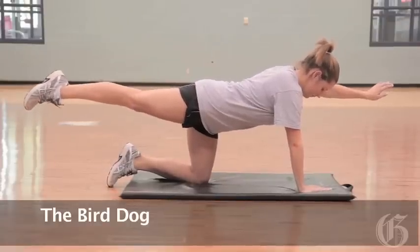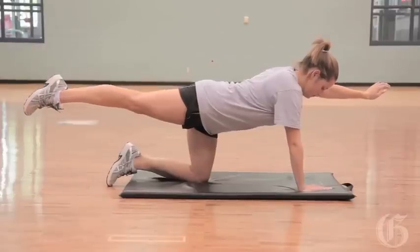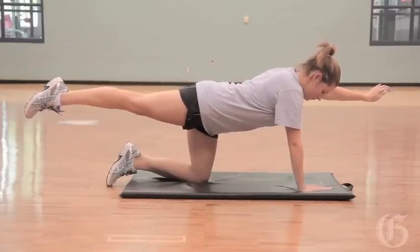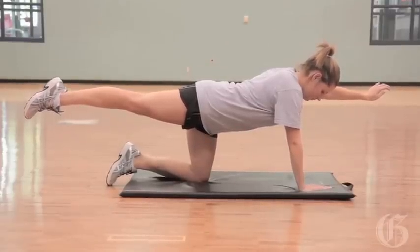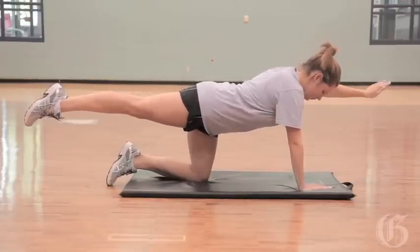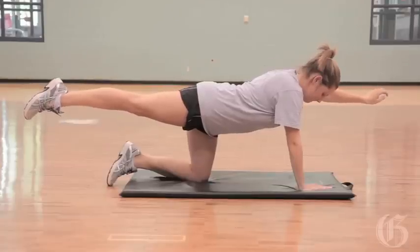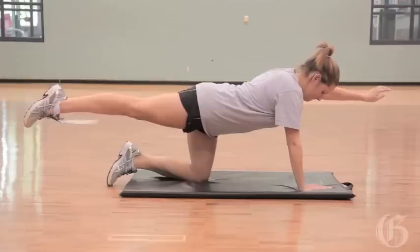Another great core exercise is the bird dog. What you want to do here is that nice, long body is the objective. You lift the opposite arm and the leg, and you want a straight line. The head is down in line with the spine, and you want to balance. Opposite arm and leg are lifted, knee is right underneath the hips, hand is right underneath the shoulders.